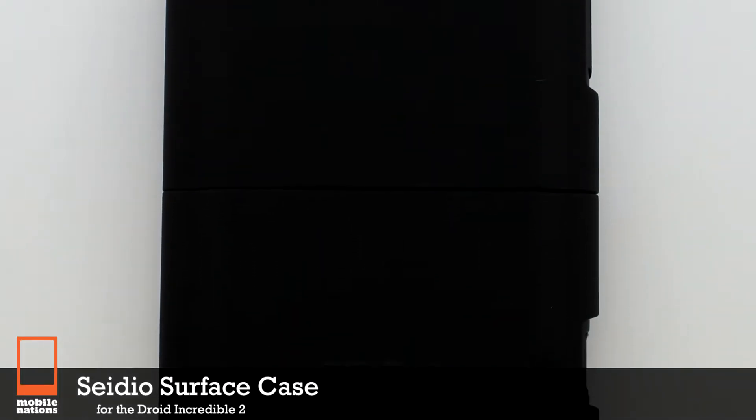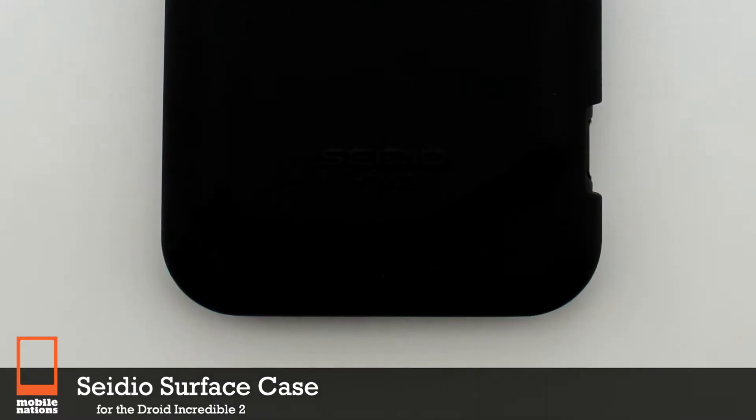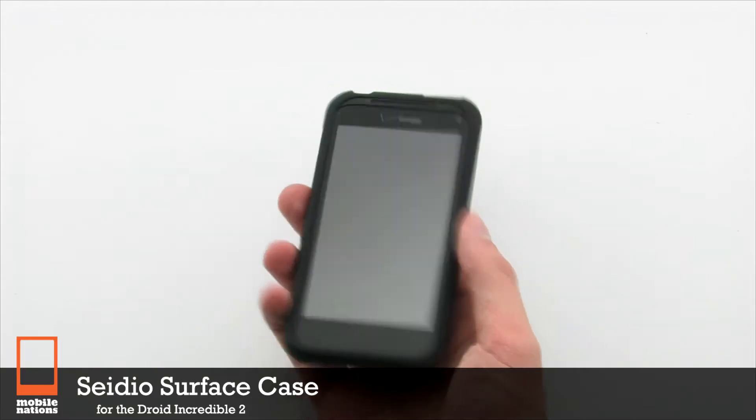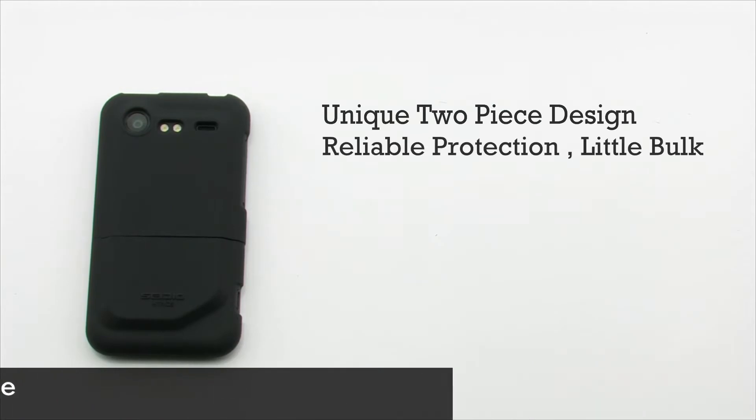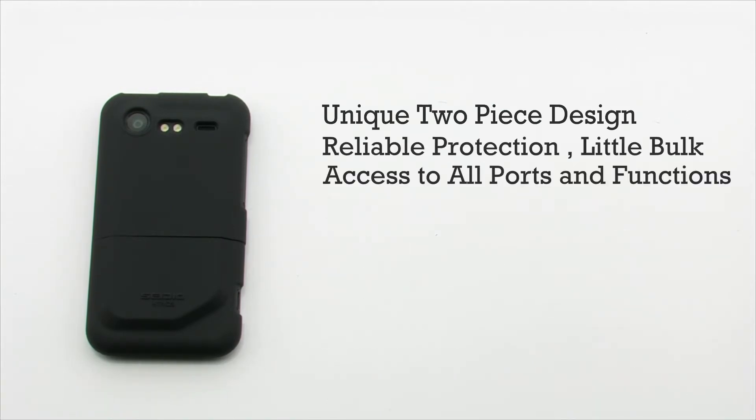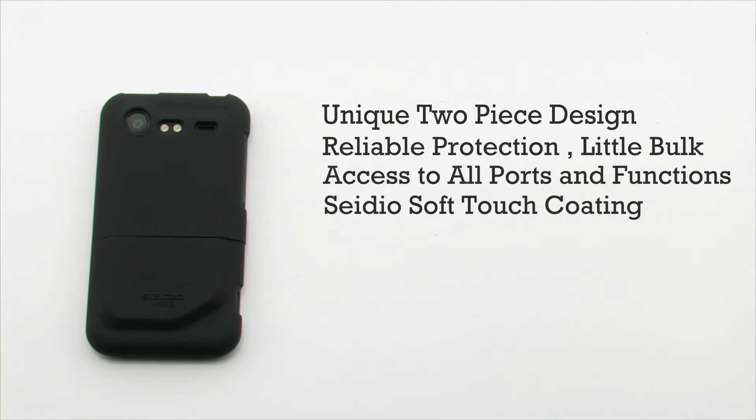The CDO Surface Case for the HTC Droid Incredible 2. The CDO Surface Case features a unique two-piece design, reliable protection with little bulk, precise cutouts for easy access, and it uses CDO soft touch coating.